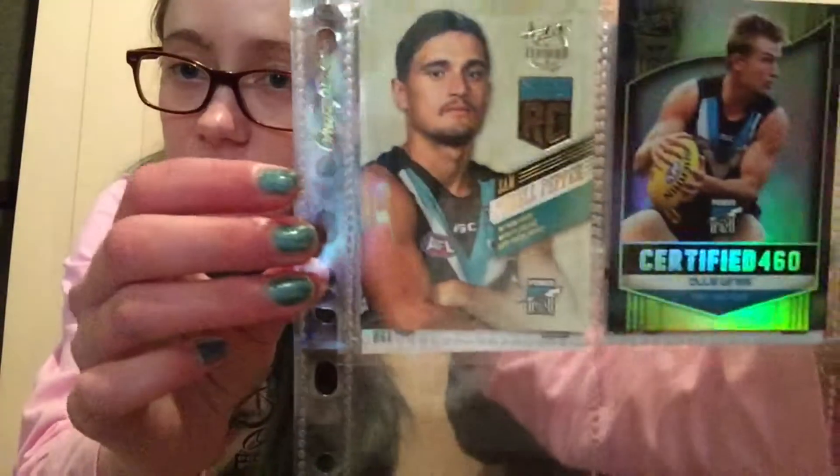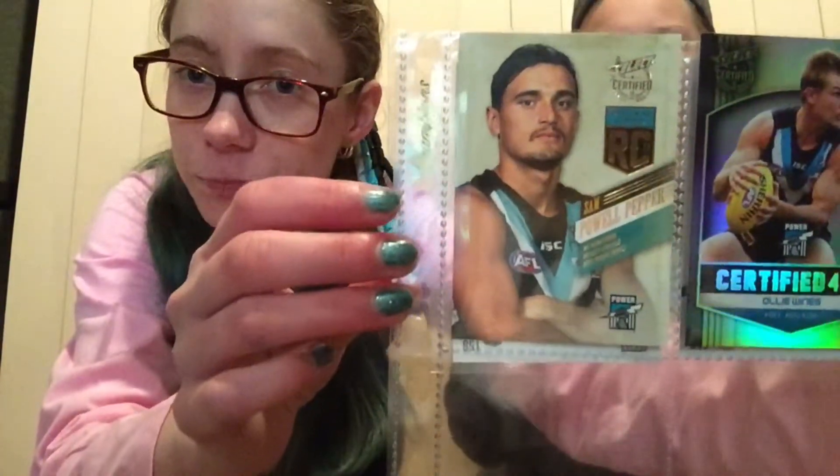Now we're going to talk about some of the special cards we got this year. We didn't really get many of them, but we're going to share the ones we did. The first one is this Pal Pepper rookie card. We decided to get Pal Pepper because he's a really good first-year player and we thought his card might be worth something in the future.